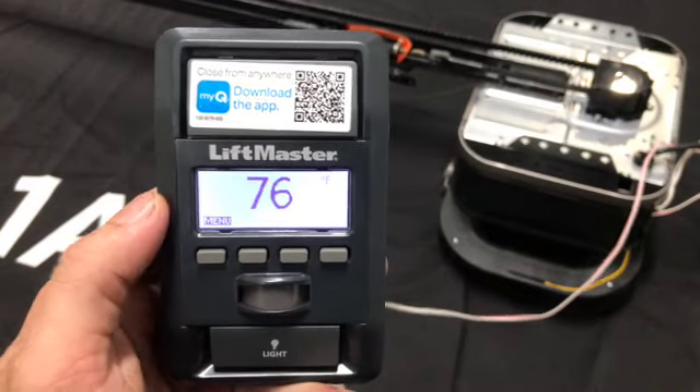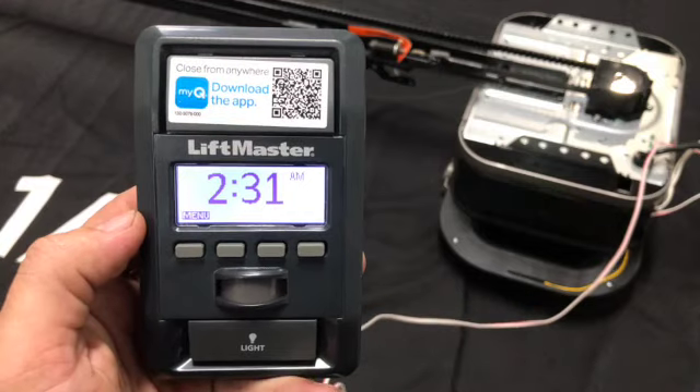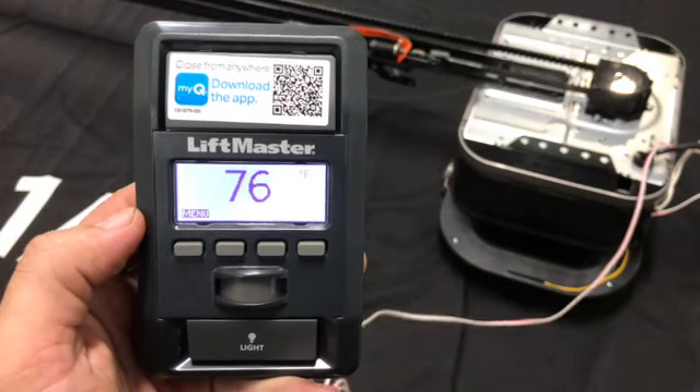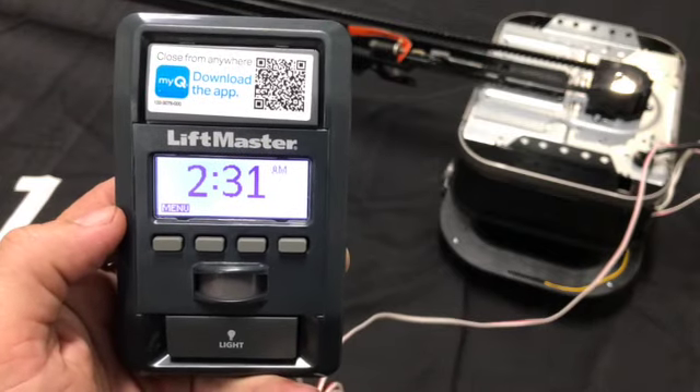Hi guys, welcome back to 1A Garage Doors. Today I want to make a quick little video on how to change the timer on your wall control. This is going to be specifically for the LiftMaster or the Chamberlain with the smart wall control. Let's go ahead and get started.